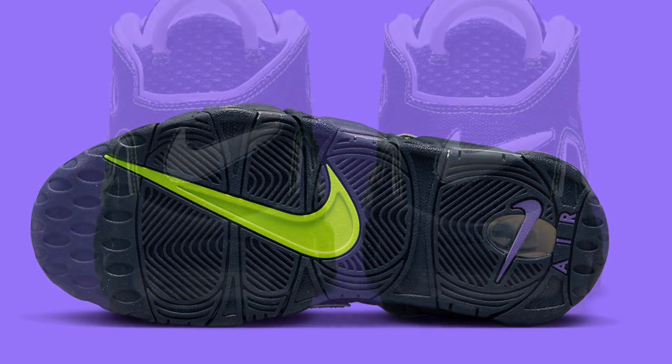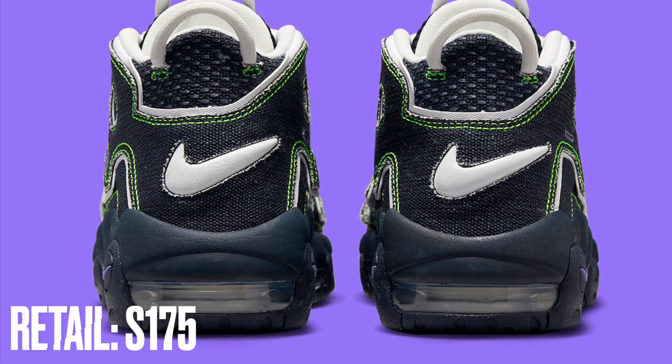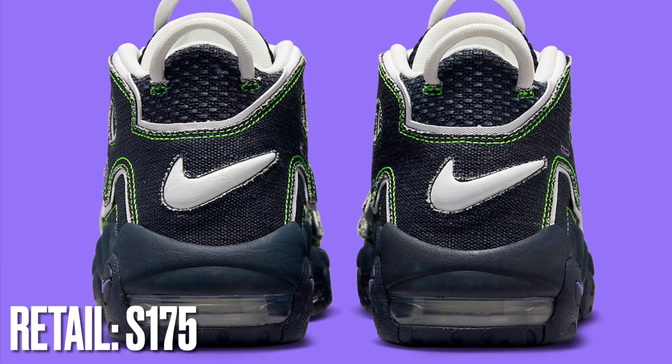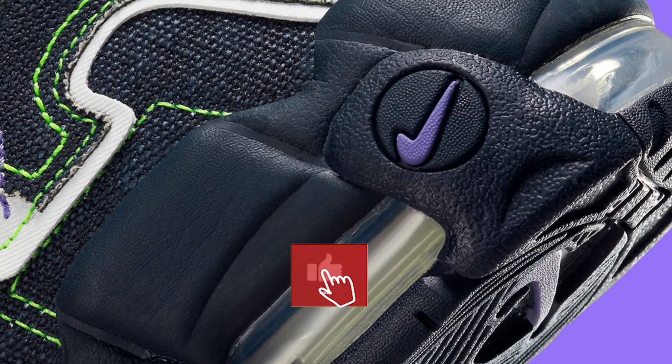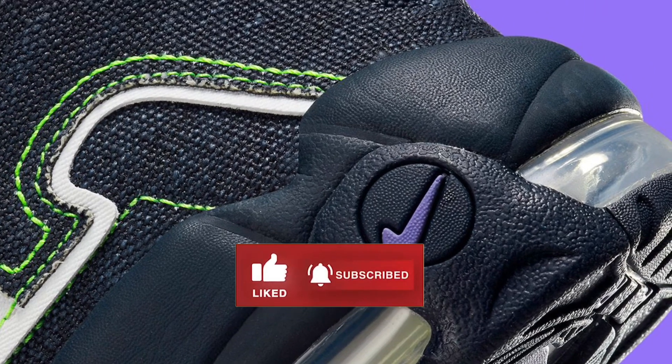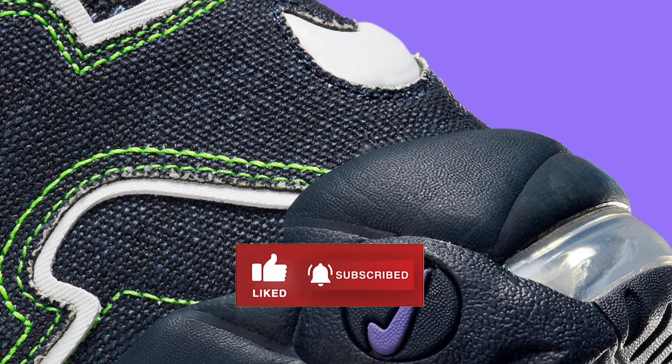While we sit tight on further release details — a release date has not yet been identified — we expect to hear more details soon. This is Unbox Anything TV. Don't forget to subscribe, like, share the video, and click the notification bell for more updates on sneaker releases.